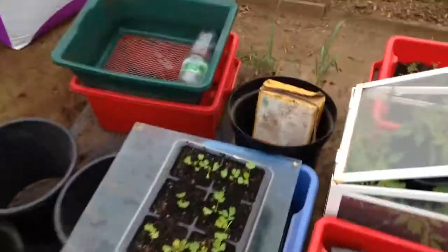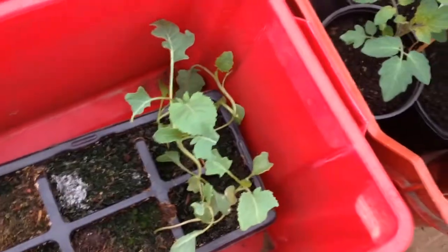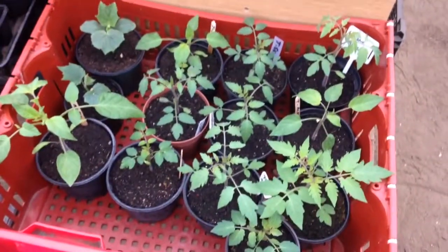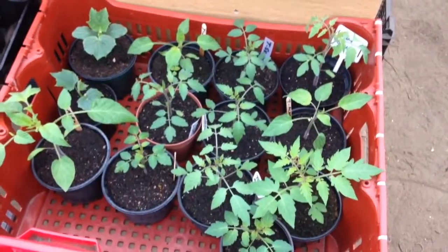We have celery, which I've got in a little pool of water because it doesn't like to dry out. A couple of cabbages, a couple of kale. All my tomatoes that I sowed indoors — did a video for that a couple of weeks back, early February I think it was. And a couple of cucumbers in the corner.